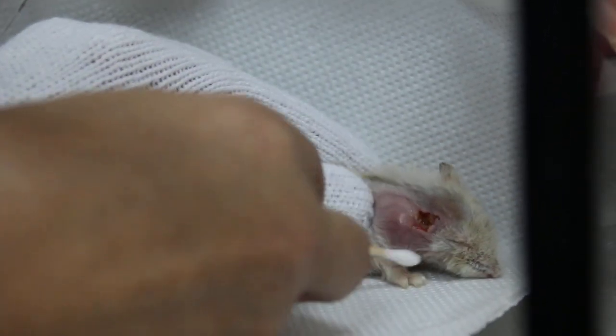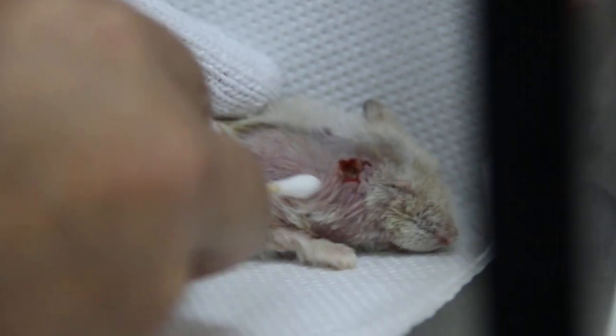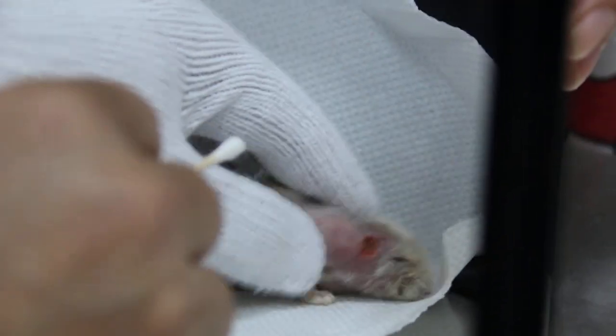There is one lump here but it seems to be an impacted pouch. So maybe the owner can massage it slowly, massage this way to push it out. At home, massage slowly and let it come out. The other option is to go under anesthesia and pull it out from inside the mouth, but this is going to be difficult.